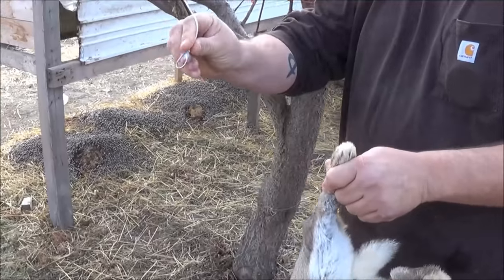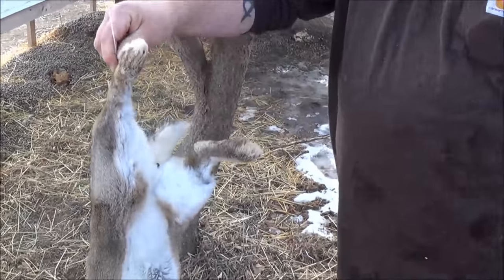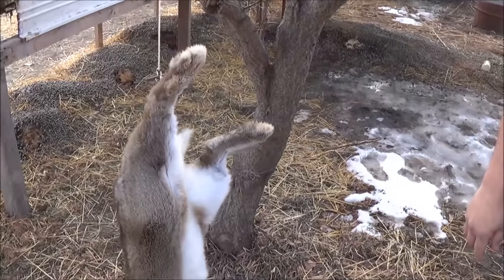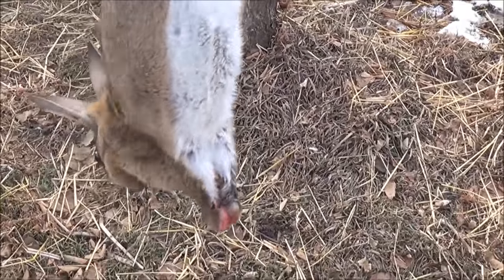Then what I've made is just a string with a hook on the end of it. Hook it right in the gambrel, the back leg. And as you can see, it just hangs there and bleeds out. No need to cut its head off, no need to cut its throat, no mess all over the place.